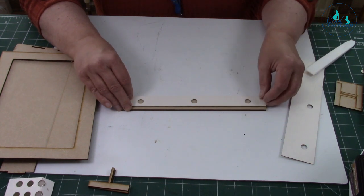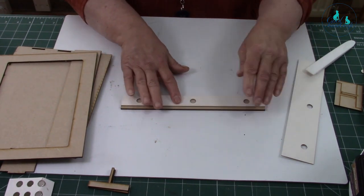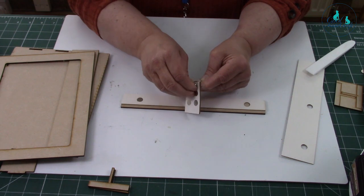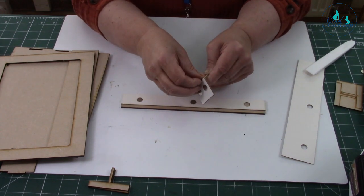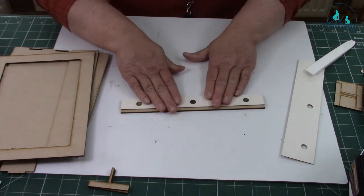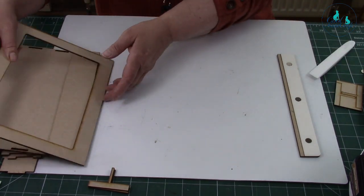It goes across like that, and then you peel your magnets off and put those on — you want three there. That's ready to assemble your frame.